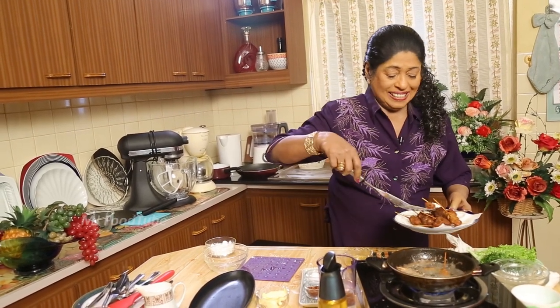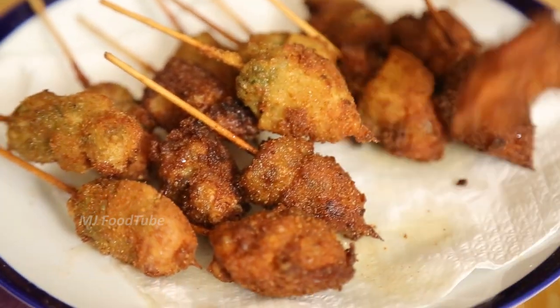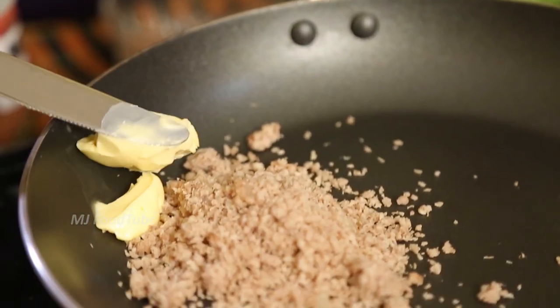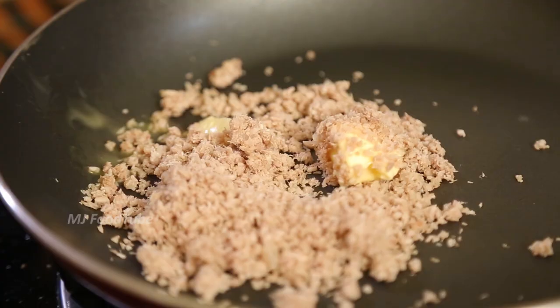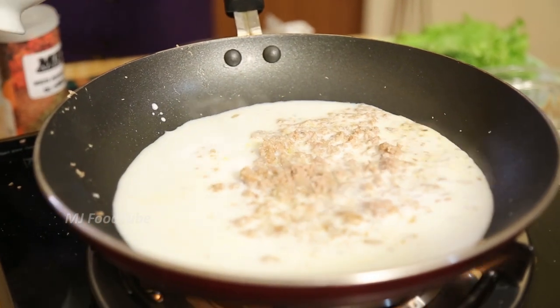Nice golden brown — a little darker than that. Now the tikkas are ready. Now I am going to make a sauce — a meat sauce. First thing, I have taken boiled minced meat and I am going to put it into the pan with a little butter. Just a teaspoon of butter. Allow this to get cooked with a quick stir fry. Now I am using fresh milk — half a cup.